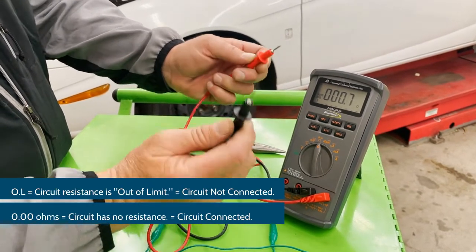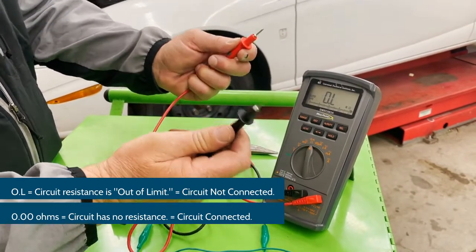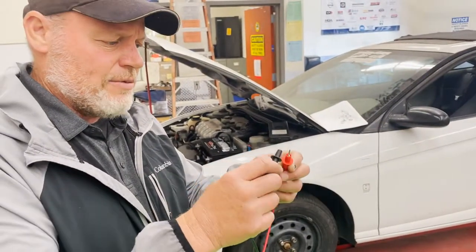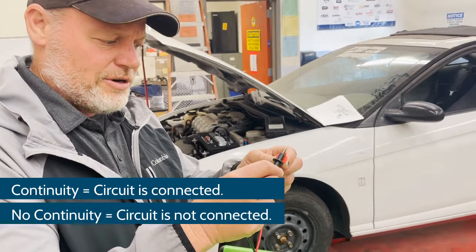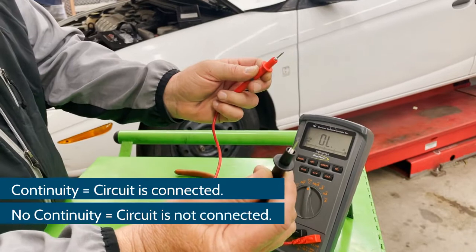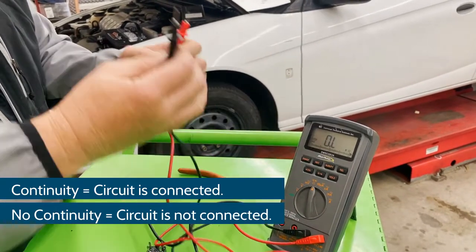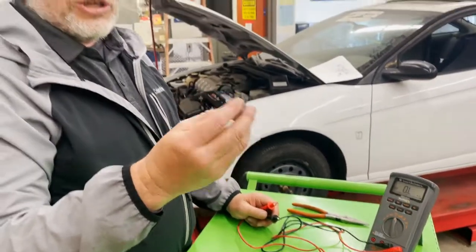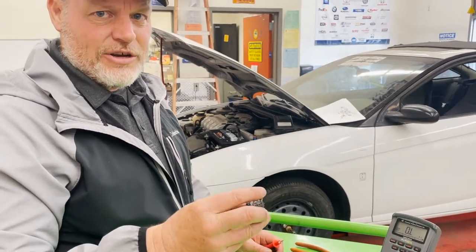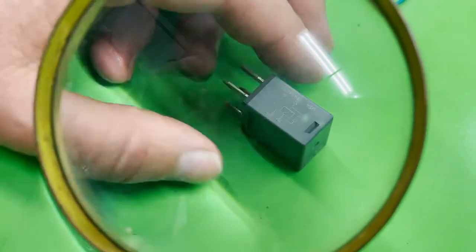OL means out of limit — no connection. Another term we use in automotive is 'no continuity,' and when connected we have 'continuity.' Continuity means no resistance, connected. No continuity means no connection and it's at the limit. When we test this relay we're going to use all those features: we'll measure resistance, we'll measure if it has continuity, and we'll measure if it has no continuity.